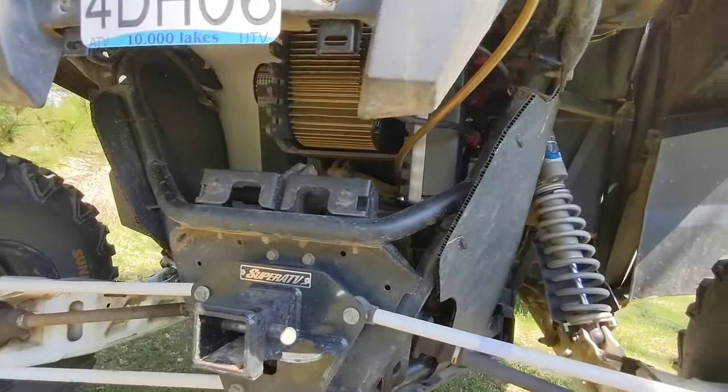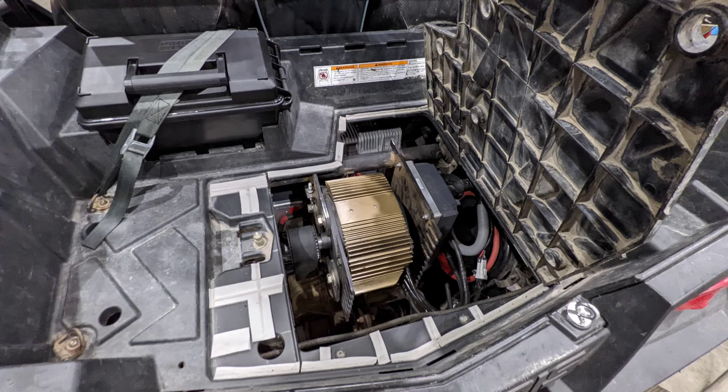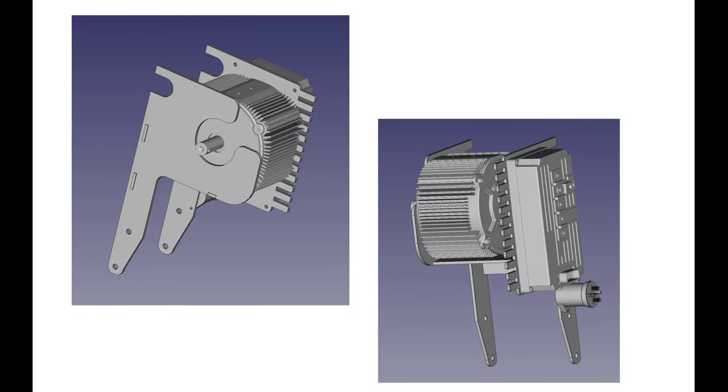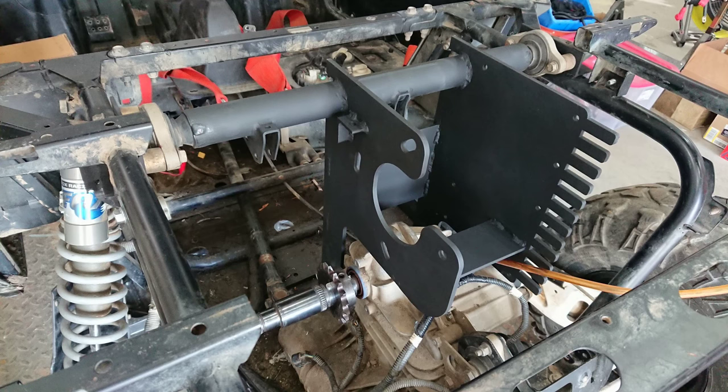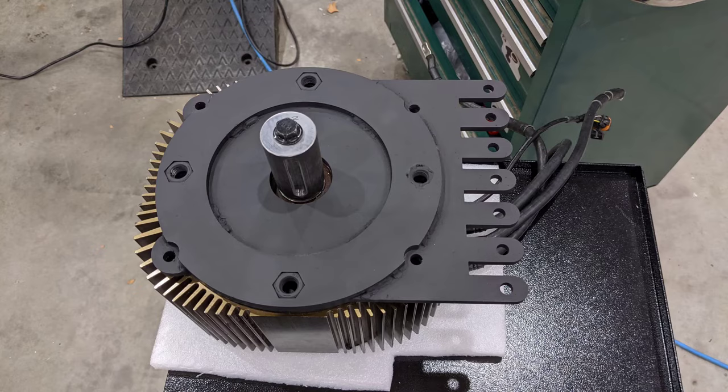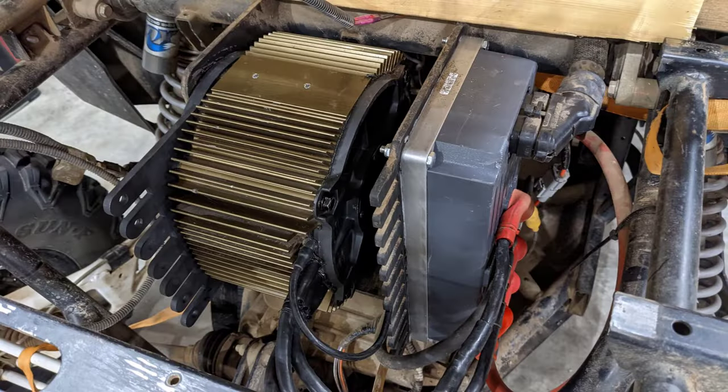I mounted the motor up on top of the original transmission. I had this design built over two years ago, but then I recently found out about a year ago that Polaris did the exact same thing in their new Kinetic — they just used a 100 horsepower motor. I did not have access to a 100 horsepower motor; I was only able to snap up this used 70 horsepower.